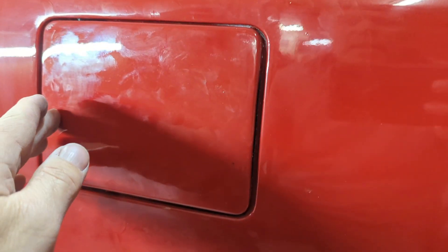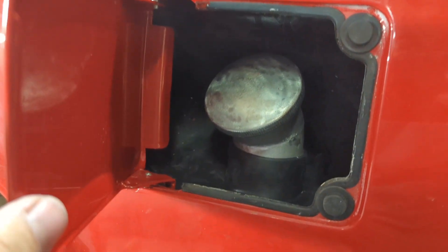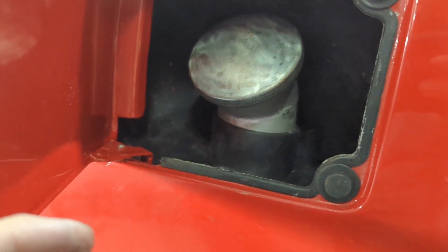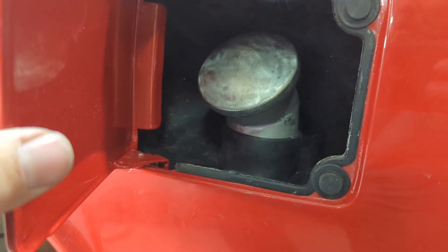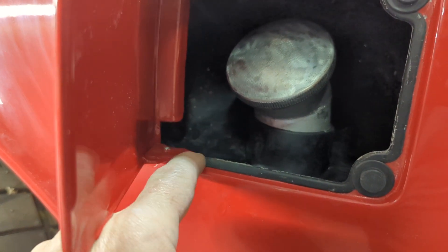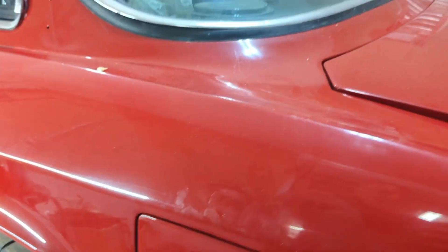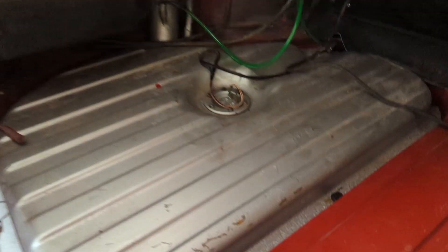We got our trunk door in place — trunk door, gas cap door, and inside the rubber gators are all in place and a new spring is sprung. Bart had to machine a nice little rivet here to meet the requirements of the larger hole on the body frame, and our trunk is all secured in place.